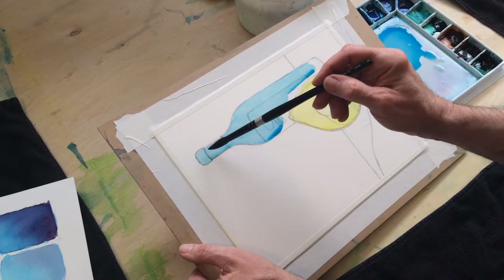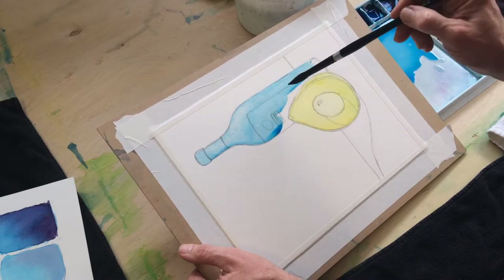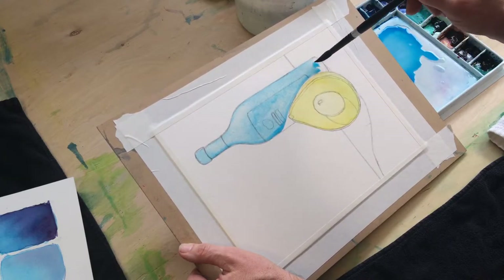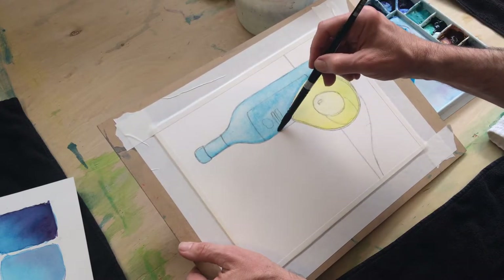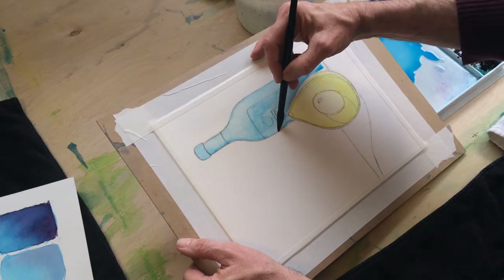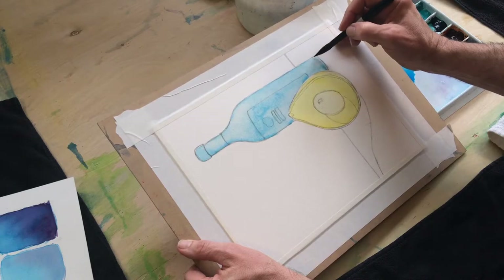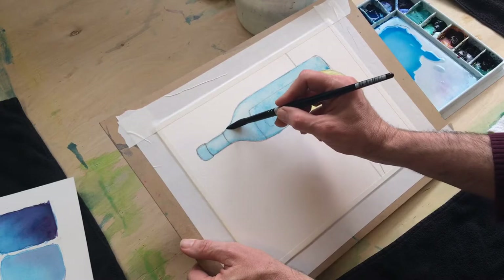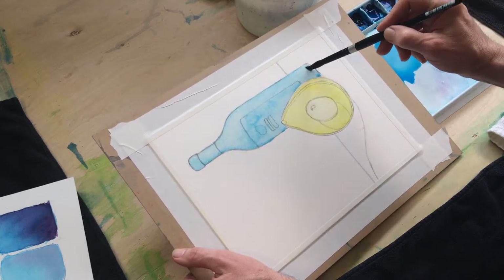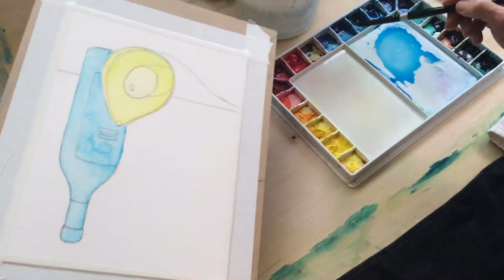I'm going to bring in a little bit of water, kind of like we did in that study. Going around the avocado there, but not really worrying about perfection on this one. There's a lot of water there — I think I'll soak that up. The background is going to help us so that any imperfections and how perfectly we've painted within the lines are going to be covered up.